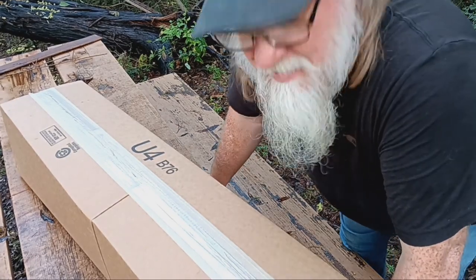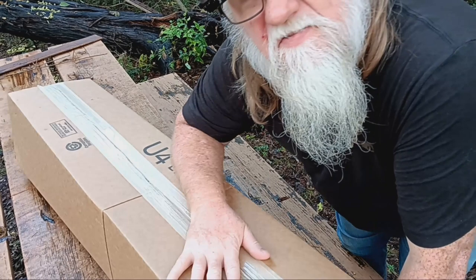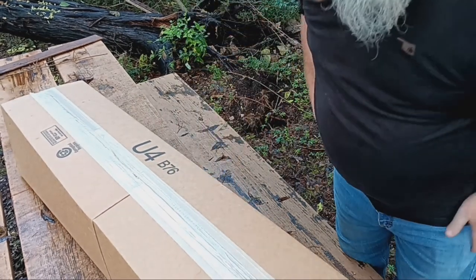Okay guys, we're back and I got the box here of stuff that we ordered and we'll go ahead and get it opened up.